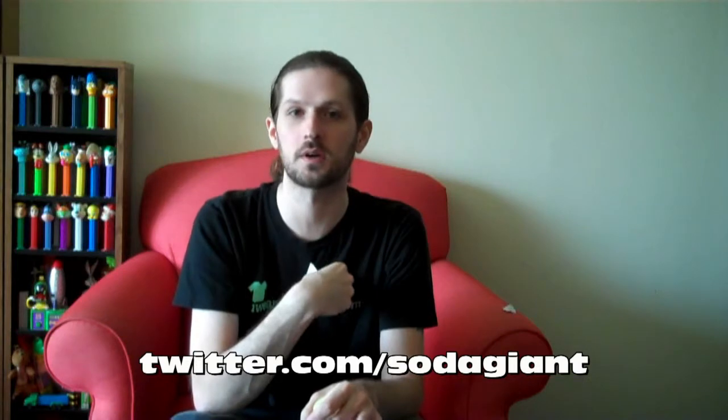So as always, thank you for joining me here on Soda Giant. You can catch me on the internet at SodaGiant.com. You can also follow me on Twitter at Twitter.com/SodaGiant. I also have a personal Twitter account at Twitter.com/HeavyNuggets. I'd love to see you at both, and we'll see you guys again very soon.